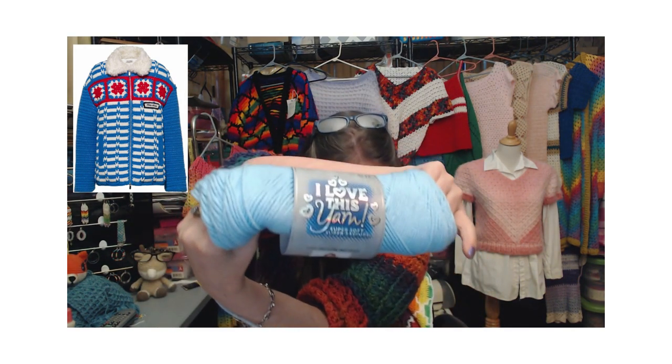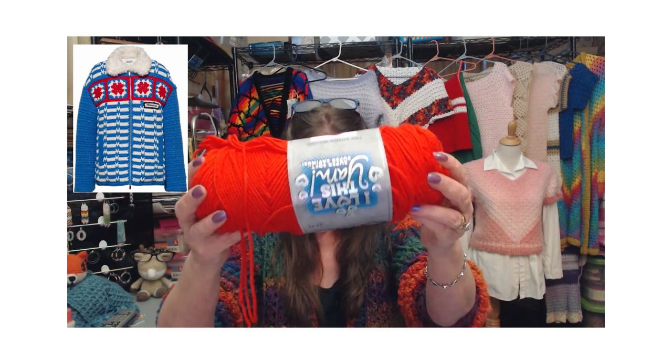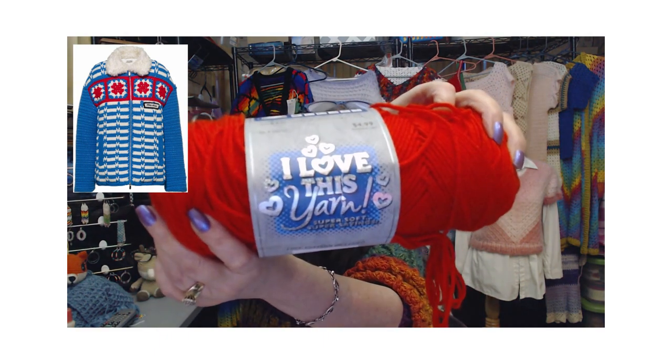So I went and got the yarn that I decided I'm going to do it with, and I'm going to duplicate it just by what I see. I don't know the pattern itself, so I'm just going to do it by what I see. I love this yarn — of course it's in white. This one is called Soft Blue, and this is Fire Red, so it kind of looks like orange but it's bright red.